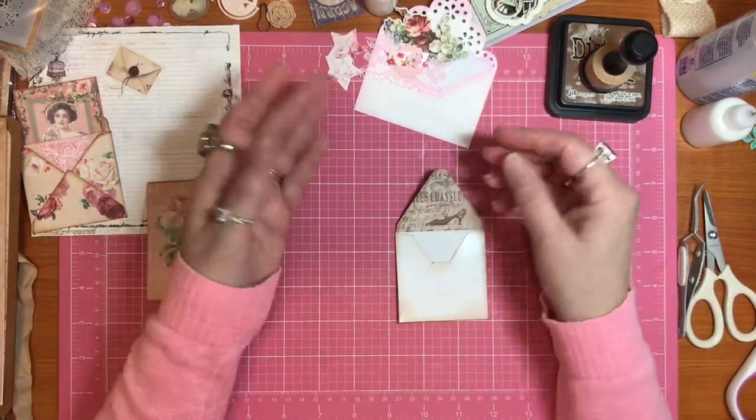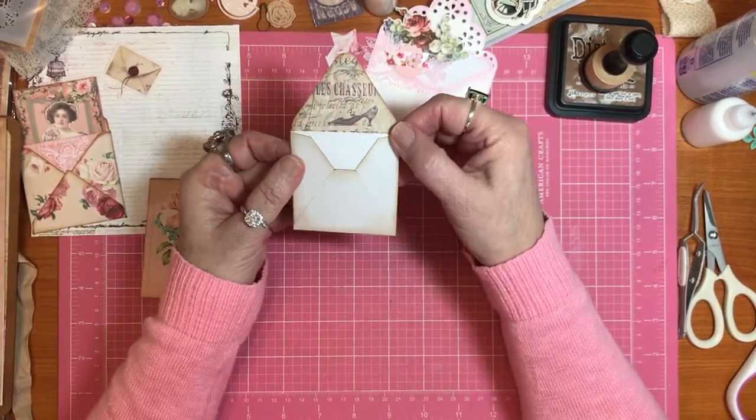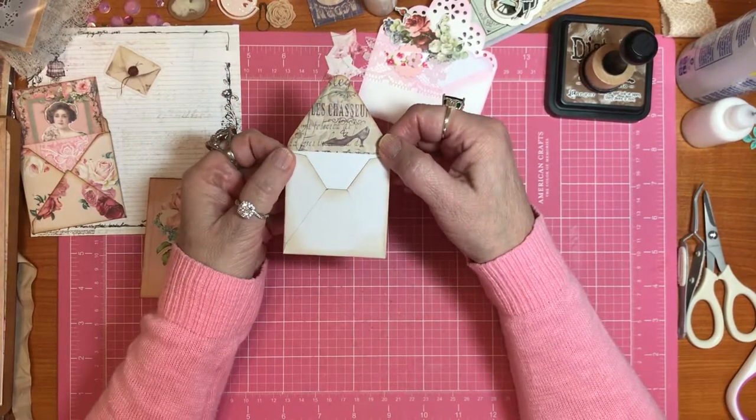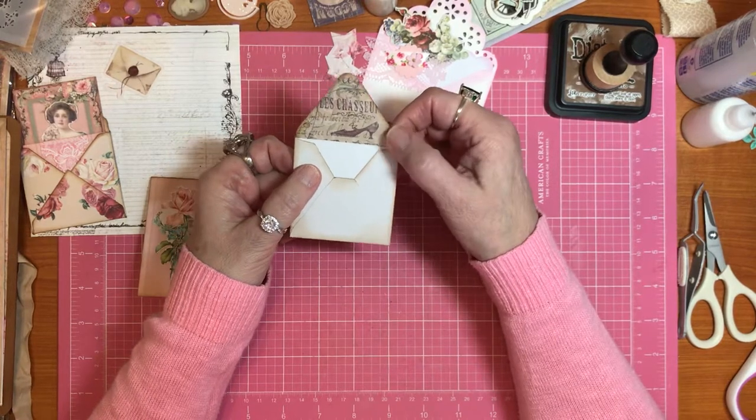That can go in there too, or in the one we're going to work on. If you don't want to do either and you'd just rather buy them, I did get this envelope - it's very slick. I got this one at Michael's a couple of years ago.